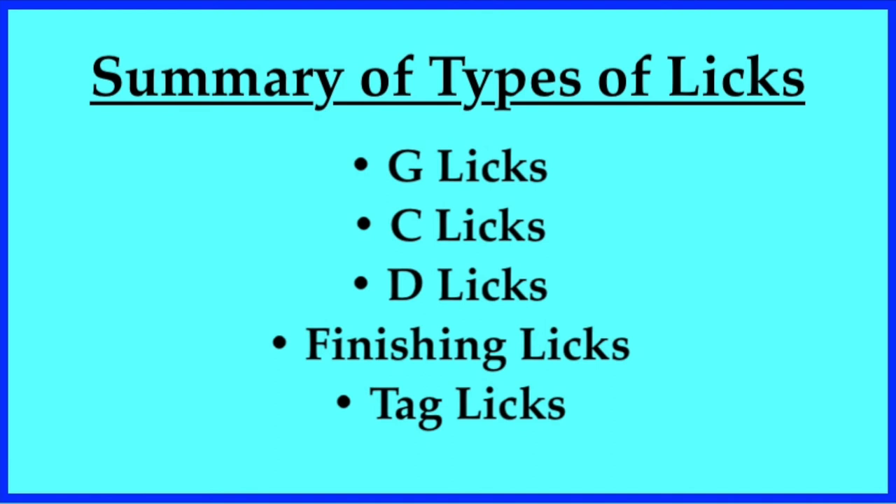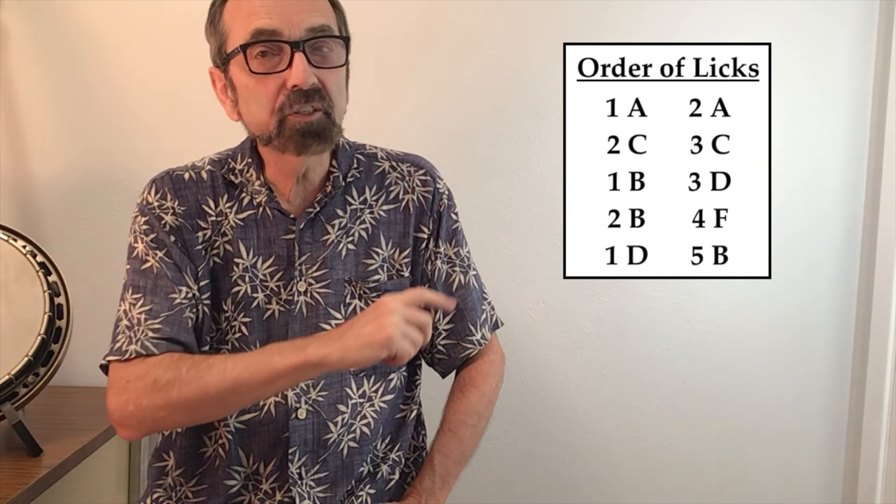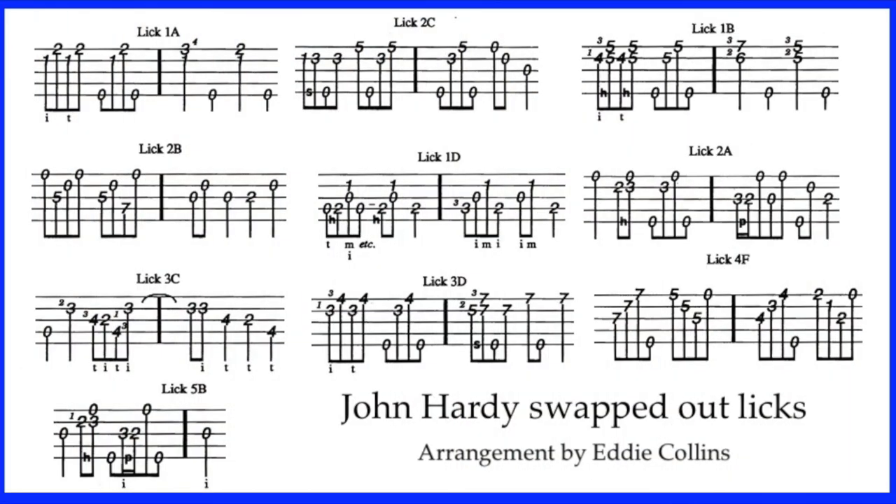Before stringing a bunch of licks together to create a solo, take a quick second to review the type of licks we'll be using. With the handful of licks that we've gone over, you now have hundreds of ways to possibly play John Hardy. If you'd be interested in having a PDF of all the licks and all the solos presented in this video, just check the description below for an email address. Here is the tab for the swapped-out licks in our final solo — we'll play it at a fairly quick tempo, so use the YouTube settings if you need to slow it down.